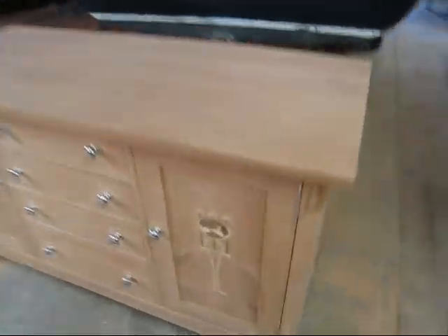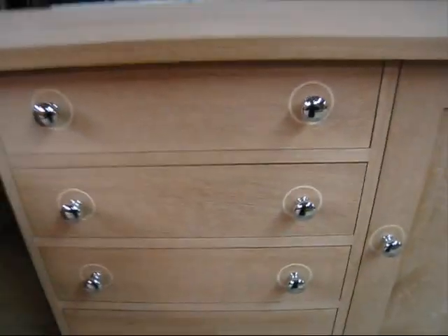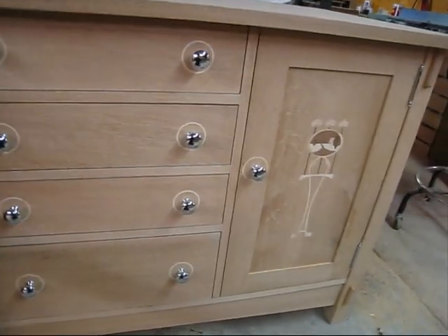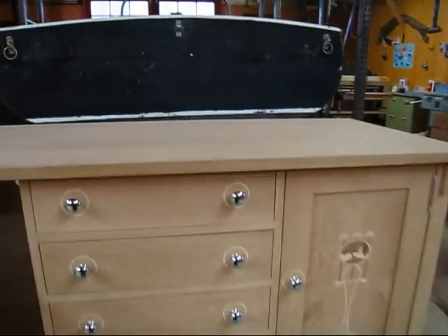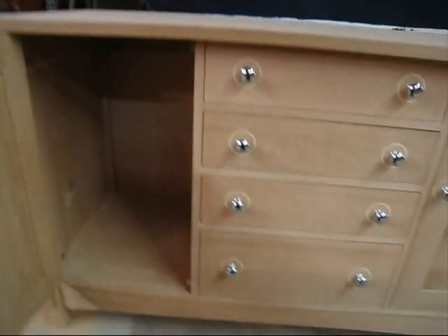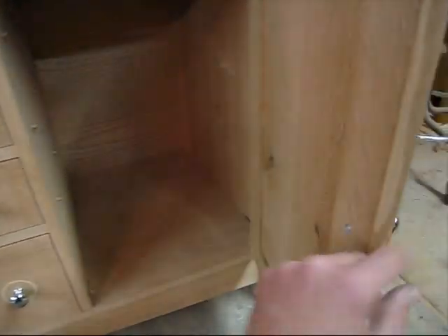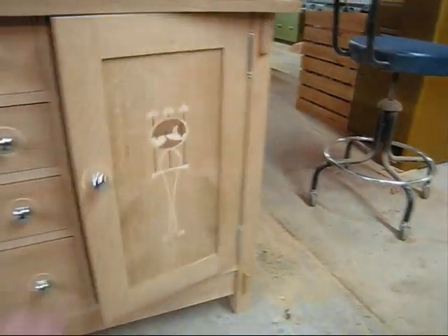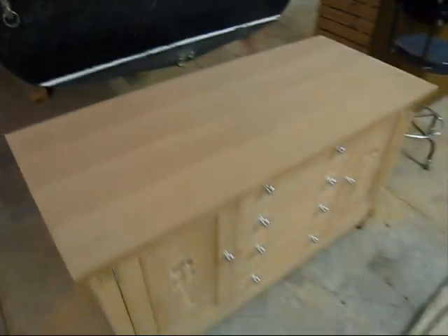And then back to the vanity. I think I showed you everything. My sister wanted the chrome — this is for her, it's a vanity. She's going to put a vessel style sink up there. All I have to do is finish one more shelf on each side and that'll be it. So there it is — it's Stickley style.